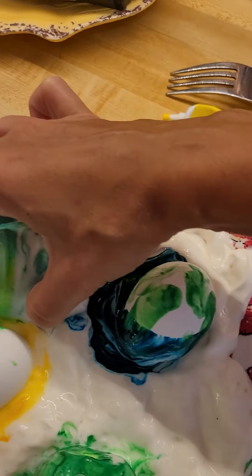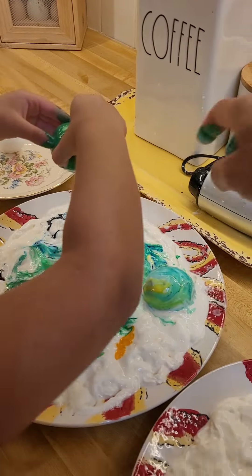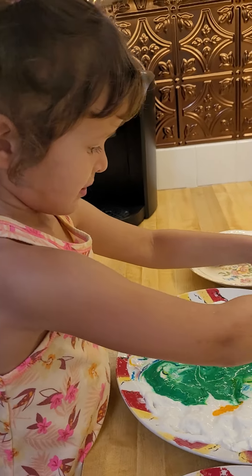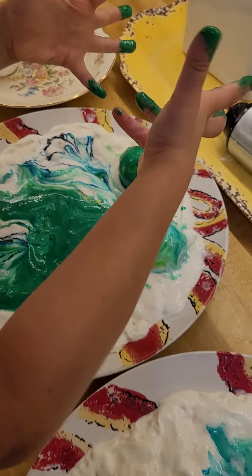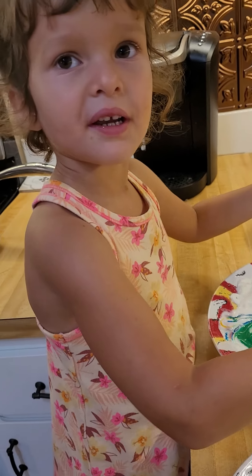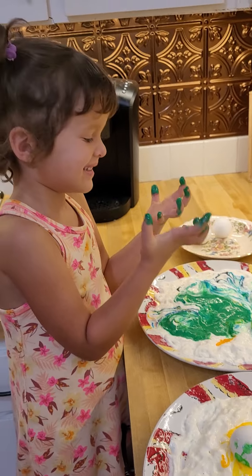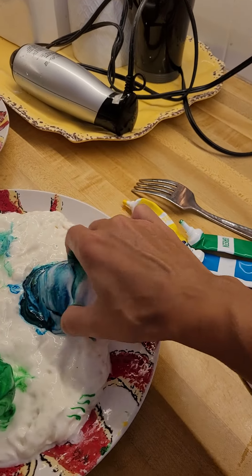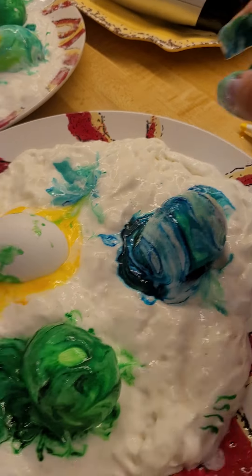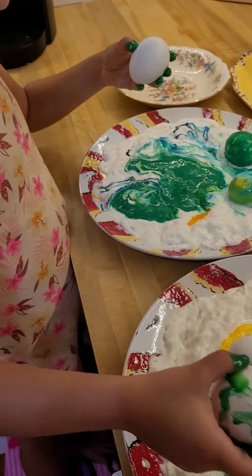I want some yellow. Whoa, it's dripping — put it here. Just leave it on the same plate. Put it down inside the cream, on the cream. Don't throw the egg down because it's going to break. My hands are dirty. Okay, two more — you can put those two on your plate.